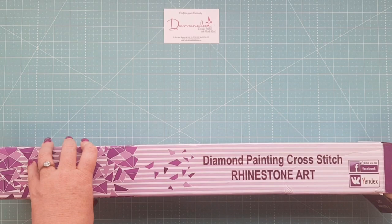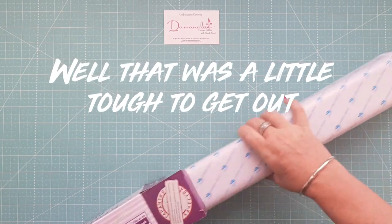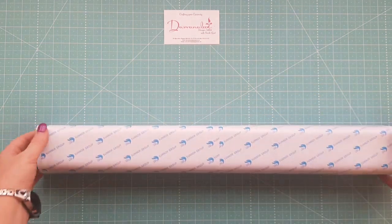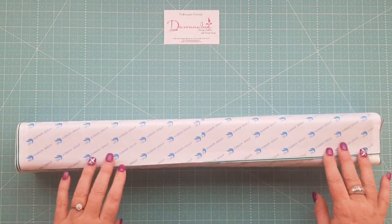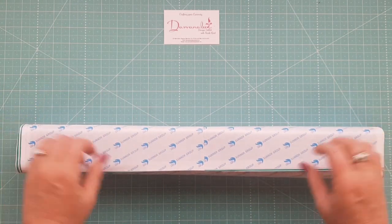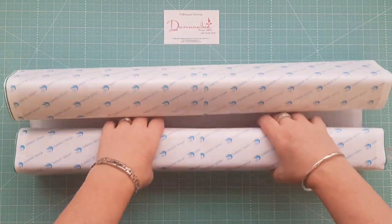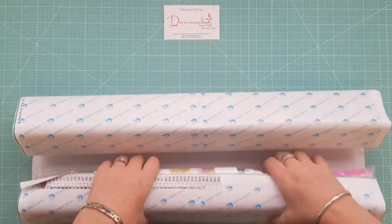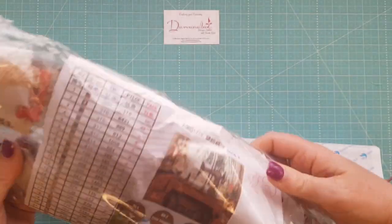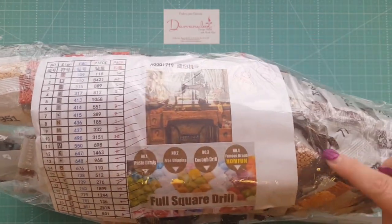It's a diamond painting cross stitch and rhinestone art, as they call it. I'm just going to start pulling some of these things out and make sure we've got everything — that's what I like to do when everything comes. As you can see, it's in pretty good condition, not too creased. I really do like the ones that come in the box. Some of them come with papers and some don't — I really like the ones that come with a little cross reference.